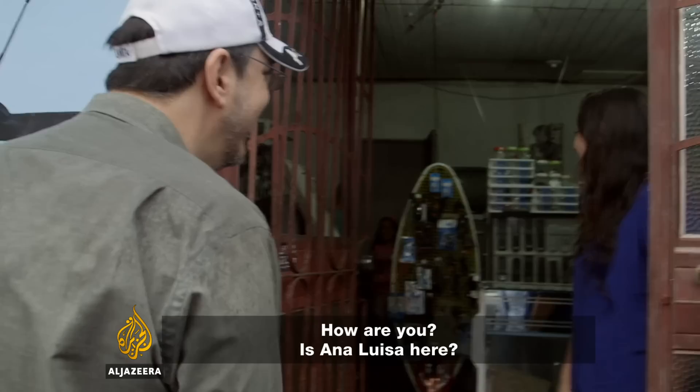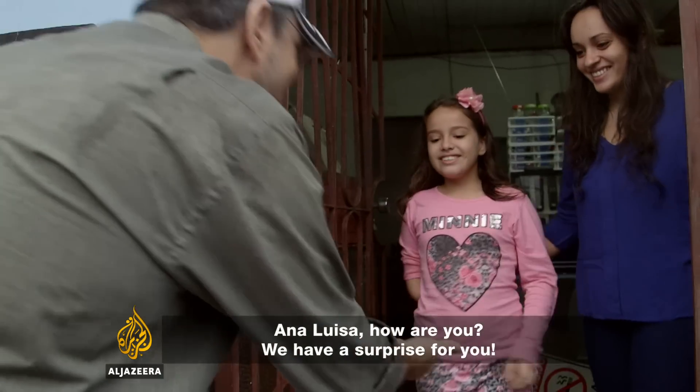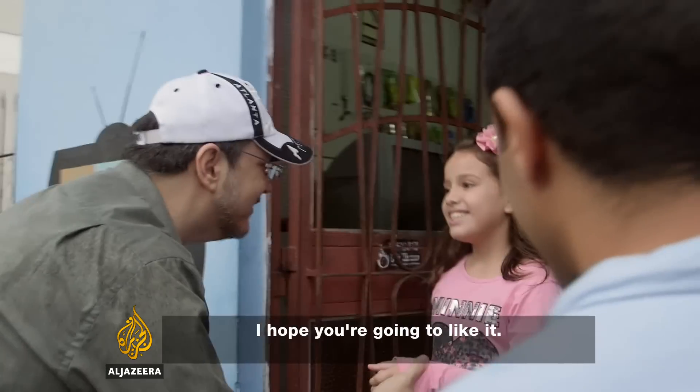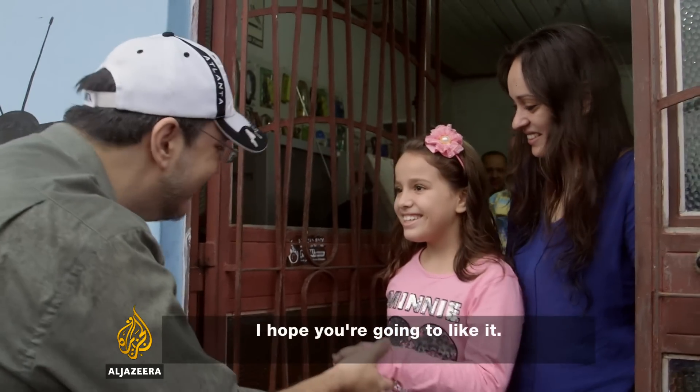And Ana Luisa, are you there? There she is — hello, Ana Luisa, how are you? We have a surprise for you. I'll show you soon, okay? You'll enjoy it a lot, I hope.